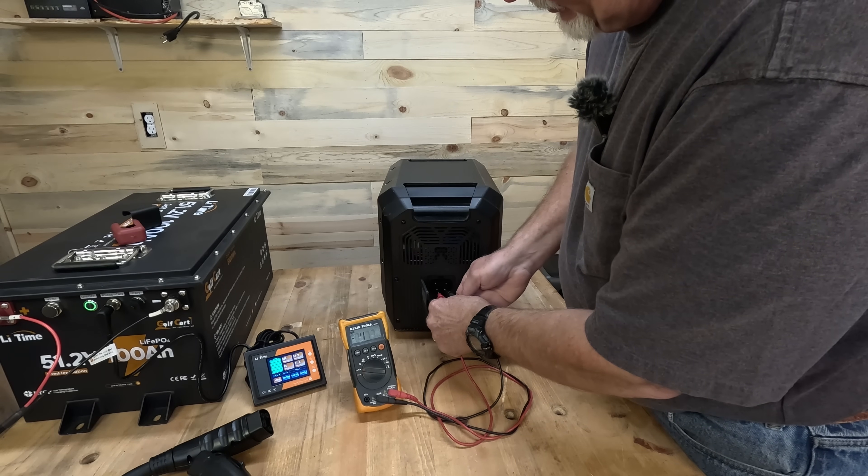Since then, viewers have confirmed they've also done this and it worked. I want to explain what you can do and how to test whether it will work with your unit — whether you have an EcoFlow, a Bluetti, an Anker Solix, or whatever. The first thing you need is a power station designed to take one of their proprietary expansion batteries. Then take a simple multimeter — or voltmeter — set it to DC voltage. On this Klein it does both DC and AC; just push the function button to switch to DC voltage. Then connect your leads to the expansion port on your portable power station.